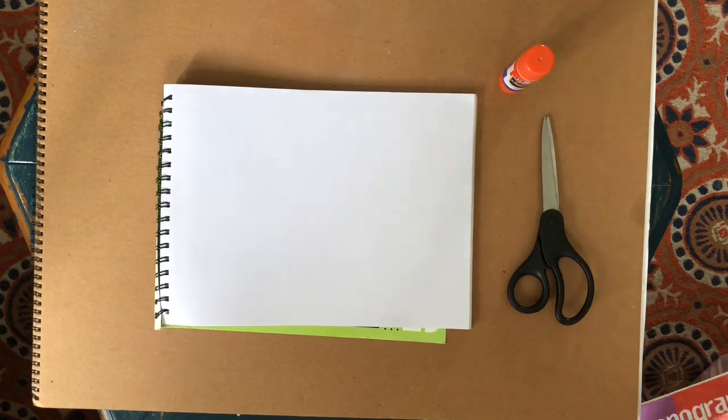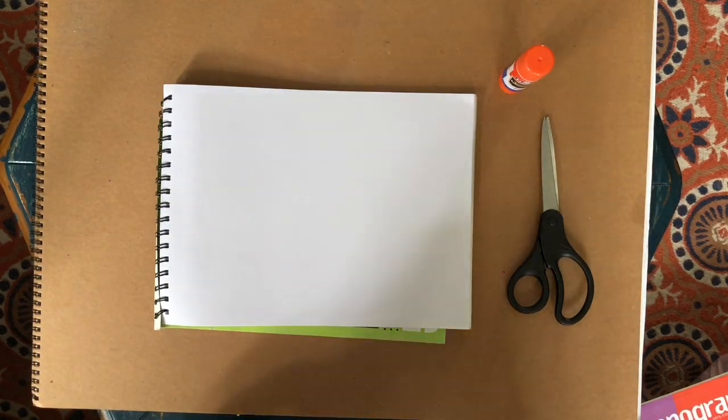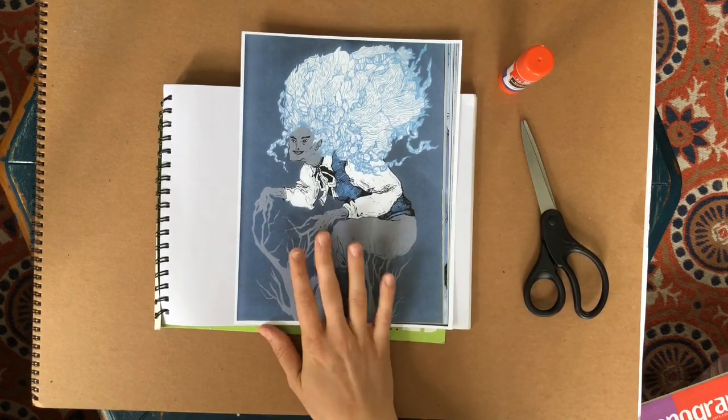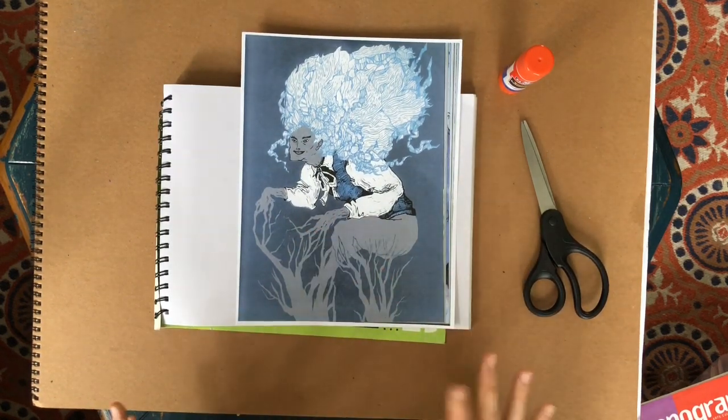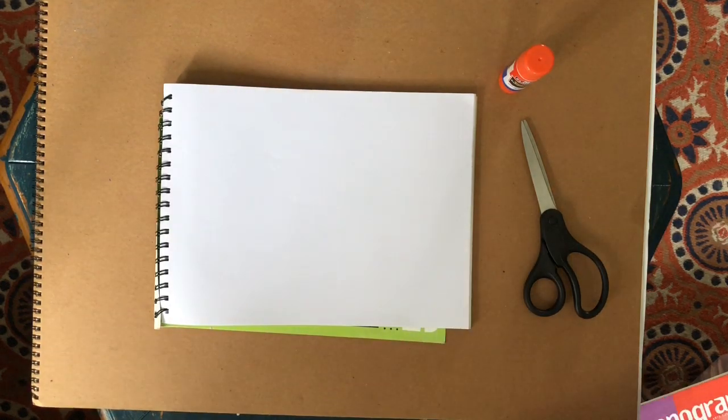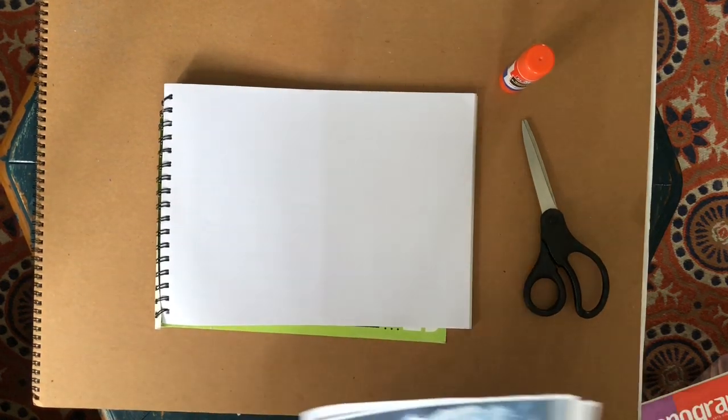I have a book with some illustrations that I photocopied — I scanned them in and printed them. So this is a cool image of a tree man that I thought I might use. I've also got some magazines and some stuff I already kind of cut up.